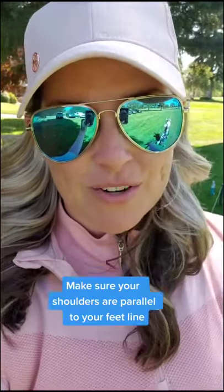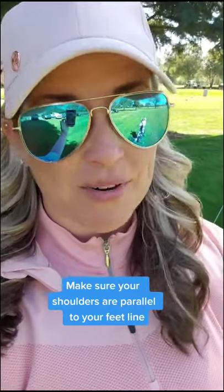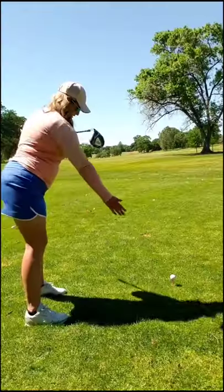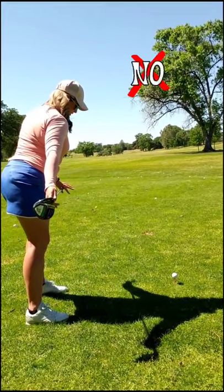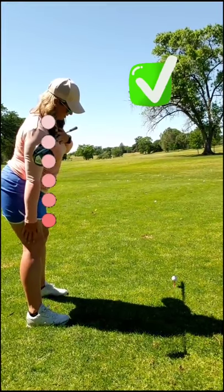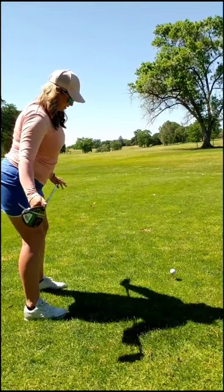Day number one: make sure you keep your shoulders parallel to your feet at setup. If your shoulders are open to the target but your feet are square to the target, most likely you'll end up slicing the ball. As the ball position is forward, a lot of times we reach forward, which makes our shoulders open to the target. So to make sure that our shoulders are square, we're going to drop the back shoulder, allowing our shoulders to stay parallel to our feet.